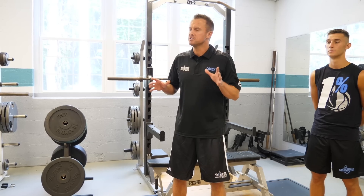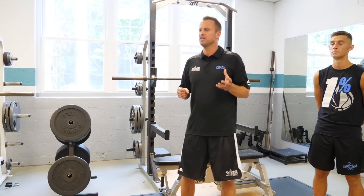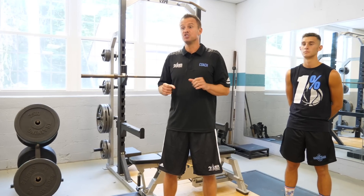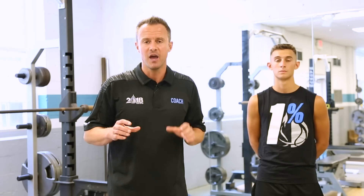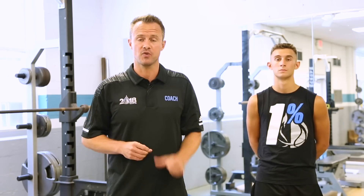Now we're going to talk about the spring type jumpers. Spring type jumpers would be a player like Terrence Ross. This is the player that has an equal combination of speed and strength — they can jump high off of one foot, they can jump high off of two. What's most important is that we take a balanced approach to this customized training and incorporate both one-leg and two-legged exercises, both one-leg and two-legged plyometric exercises, combining speed and strength.